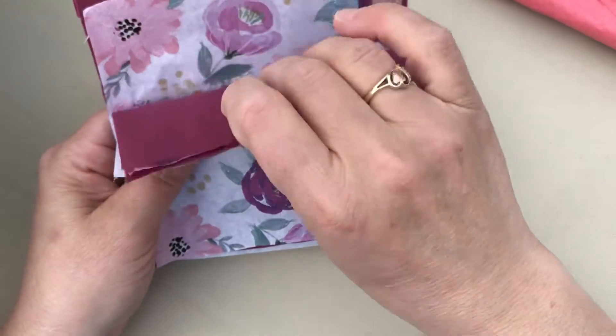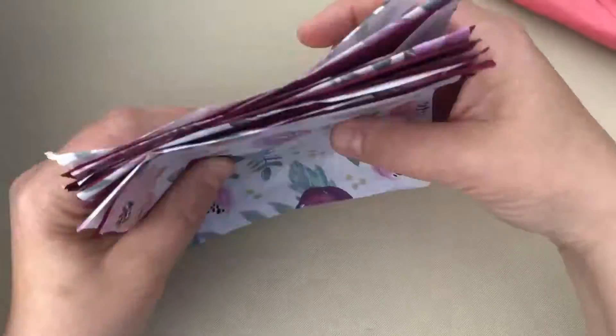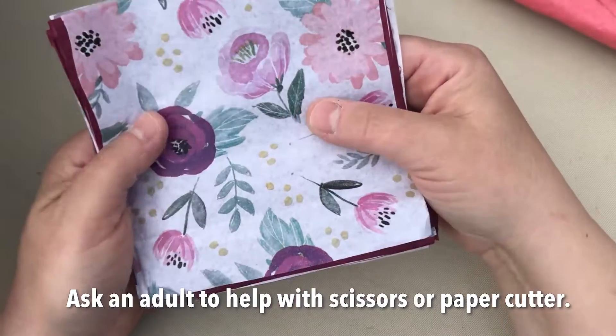There's eight pieces per color, so a total of 16 pieces. This one is a five inch square. It doesn't have to be perfect. You can cut it with scissors — I have a paper cutter too, so sometimes I use a paper cutter.